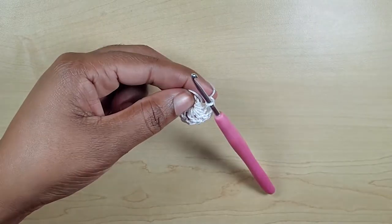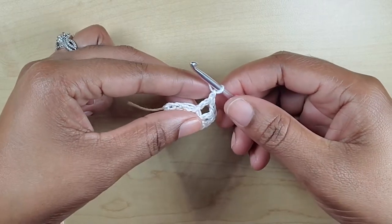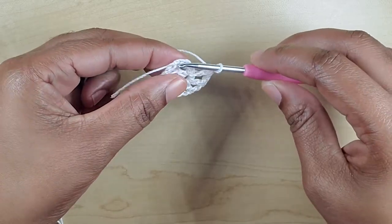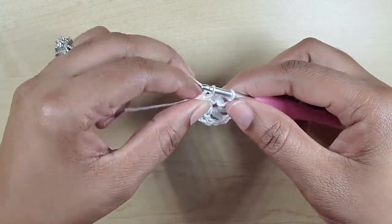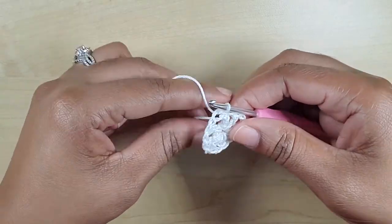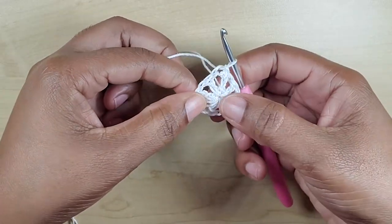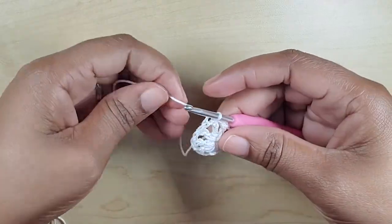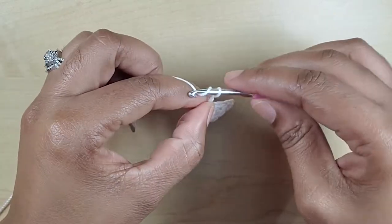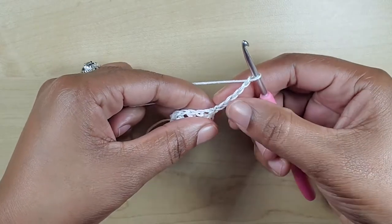Now I have made my seven double crochets and my chain one. I am going to count — one, two, three — and make my slip stitch here in the top of this first double crochet. Now this tail here that we were weaving in underneath, we can just pull that and it will tighten up that center.